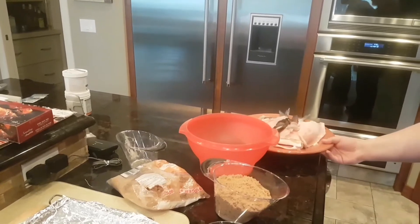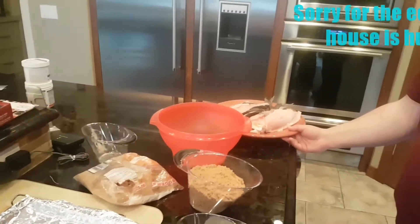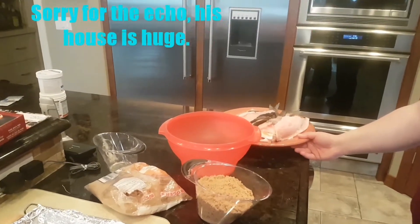We've smoked some fish here. We've got lake trout, lake whitefish, and Rocky Mountain whitefish — three species.